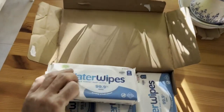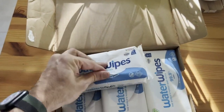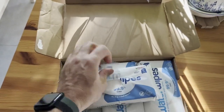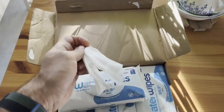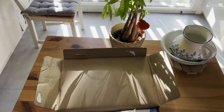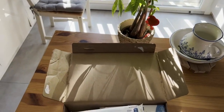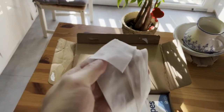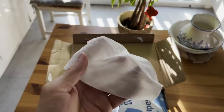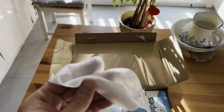As far as using these goes, you just take it out of the pack and open it up. Sometimes if you're changing a diaper, you need to just use one hand and pull it out like that. As far as the smell goes, it just has a very, very light smell to it — it doesn't smell at all chemically. If you're looking for a very fresh wipe, these will do.